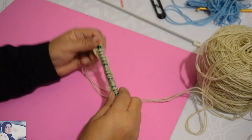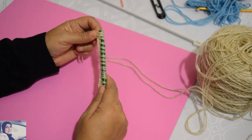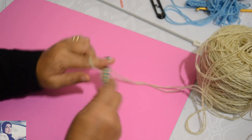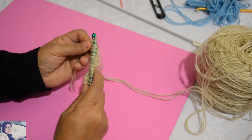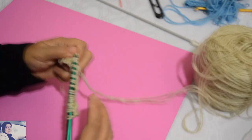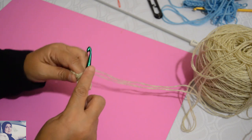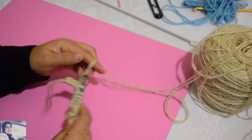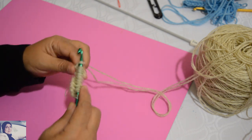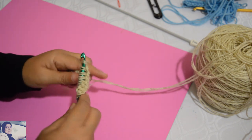Jusqu'à la fin — voilà, j'ai 16 mailles sur mon crochet. Alors on commence par faire le retour : on fait un jeté et on laisse tomber la première boucle, puis un jeté et on laisse tomber les deux suivantes. On fait un jeté et on laisse tomber deux par deux jusqu'à ce qu'il ne reste qu'une seule maille sur le crochet. C'est le point de base du crochet tunisien.